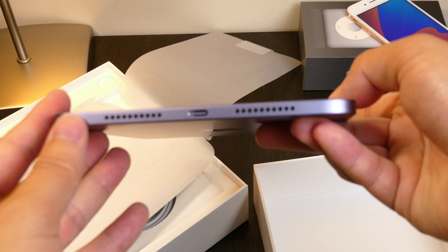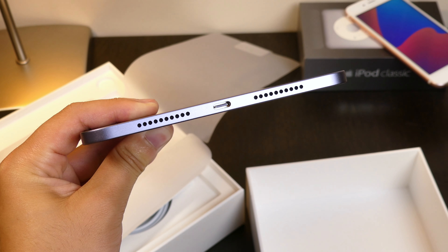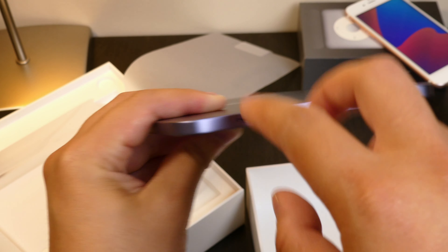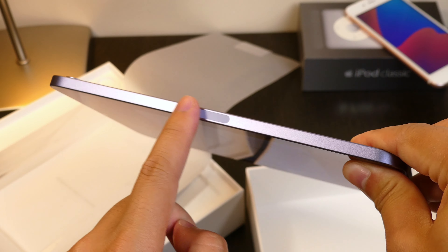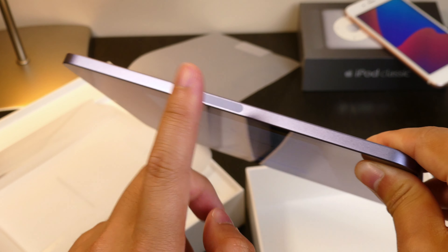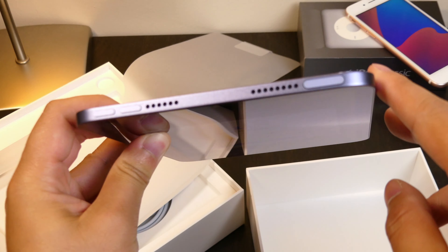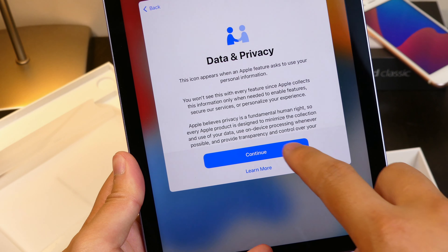I'll definitely be going through the design in another video because it's so nice. From the last iPad mini, we now have USB Type-C right at the bottom, four speakers on the side, and this little thing right here — I'm not sure if it's 5G; I didn't get the 5G variant, so I don't know why there's an antenna there. At the top we also have a microphone and speakers. We're pretty much ready to go — tapping on Continue.